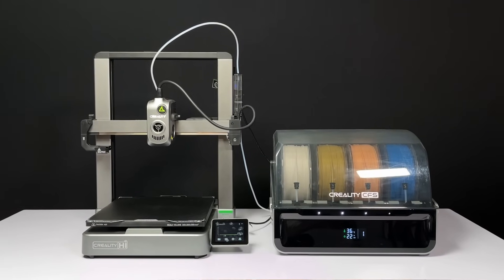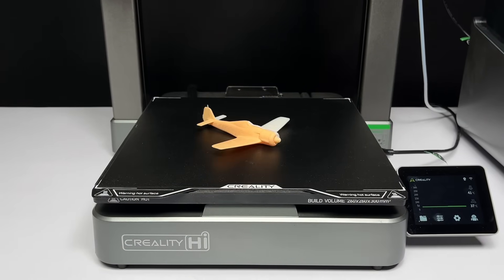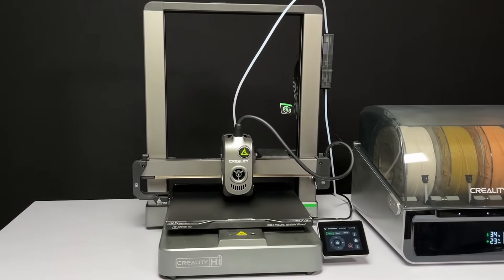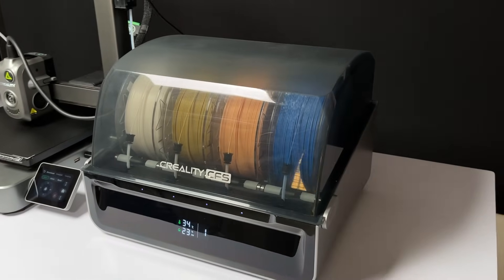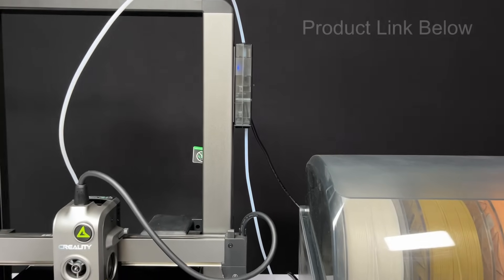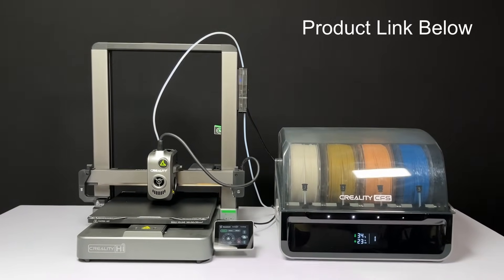I tested lots of models — some multicolor and some single color — and each of them printed very well. I don't have any printing-related issues and I'm happy with the result. Thanks Creality! This isn't a paid review, just my honest opinion. Get your own Creality Hyper Combo — link below. Like and subscribe. Thanks for watching!